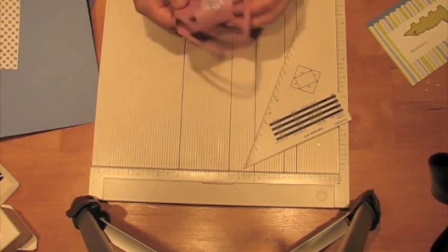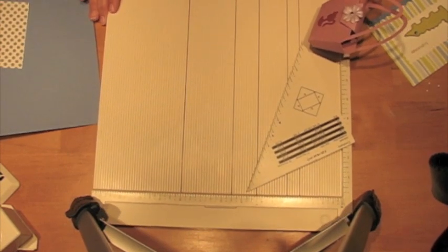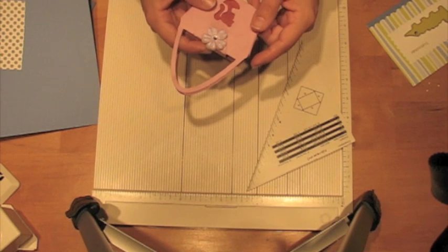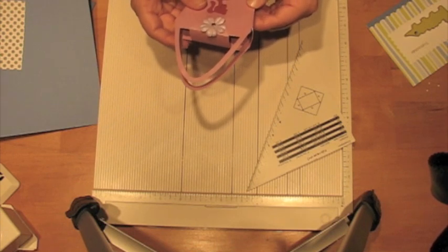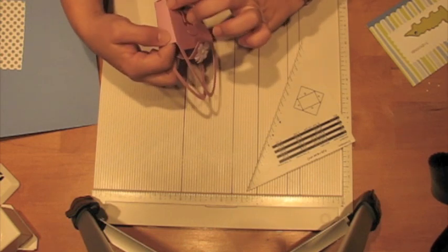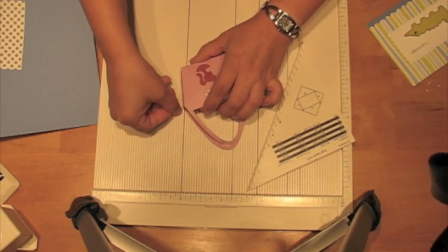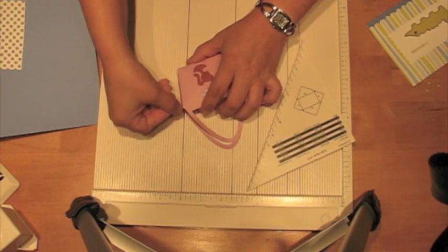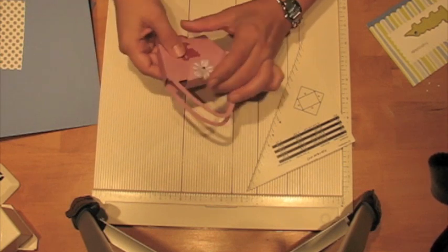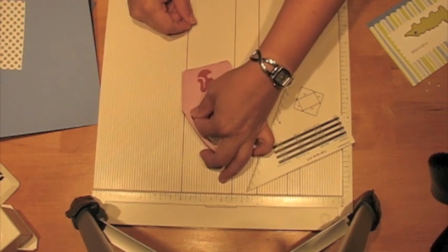What I was finding was that for these angled lines, when I went to score them, sometimes I thought I was lining it up but I had the top lined up with one channel and the bottom lined up with another channel. So I would end up either hopping a channel or making a really crooked line. So I just drew a line down here, and that really helped me know for sure that I was lining it up right.